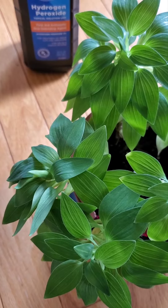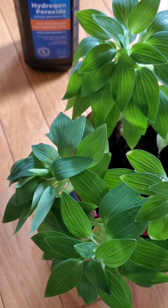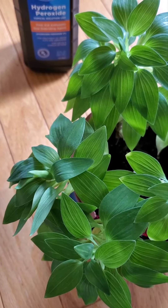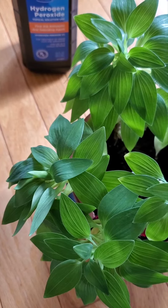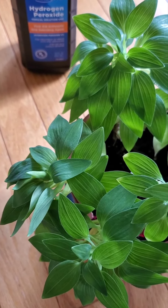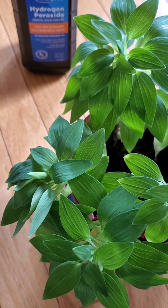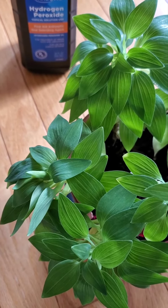If you don't have any sand at hand, try hydrogen peroxide, which is likely found in every household. Mix one part of hydrogen peroxide and four parts of water and use this solution to water your plants. Hydrogen peroxide is supposed to kill the gnats' larvae.